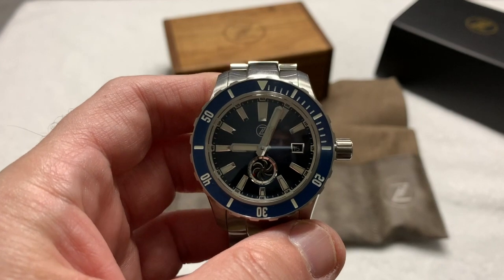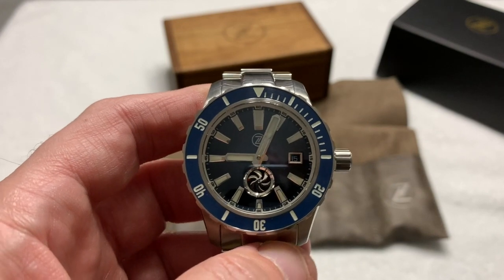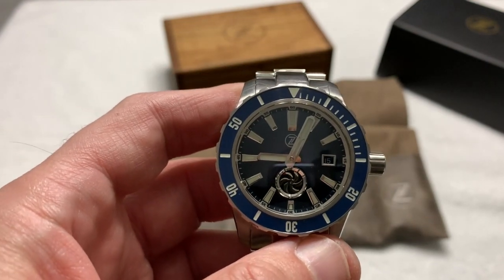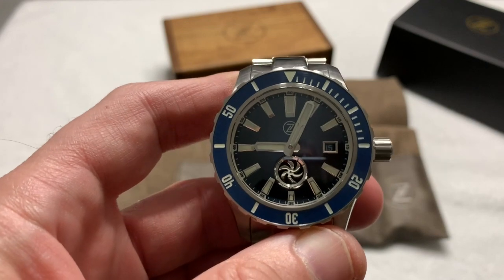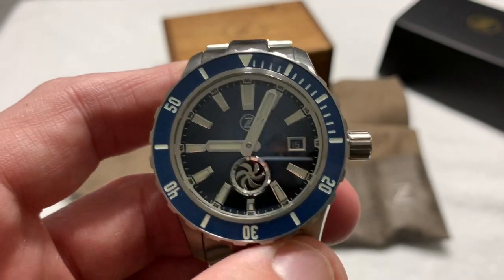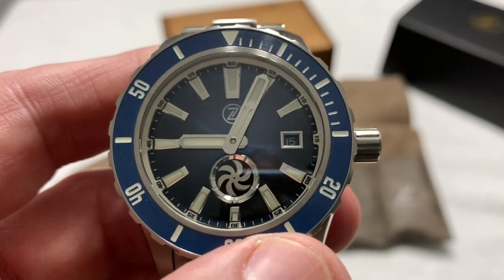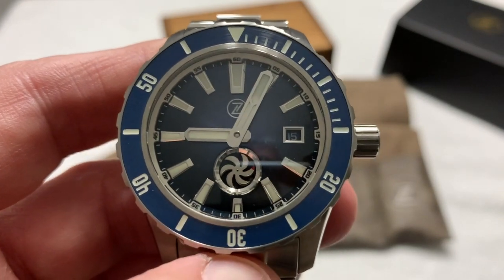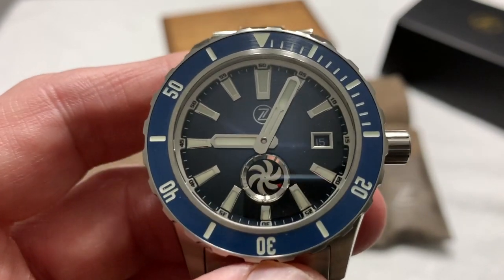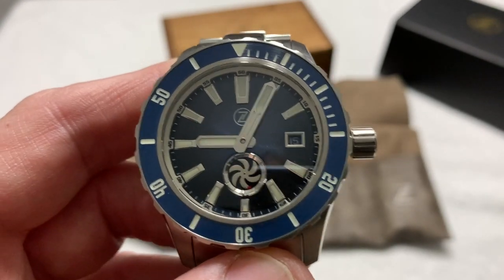It's a big, big watch — even bigger than the Hammerhead Chronograph that I just recently put a video up on. This is one of the turbine models. My father really loved the idea of the turbine-shaped sub-seconds dial, with the second hand in the shape of a turbine — or, as some of you Navy guys might recognize, it looks sort of like a propeller on a submarine.